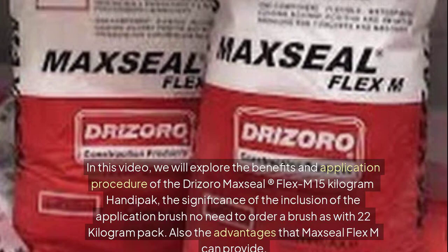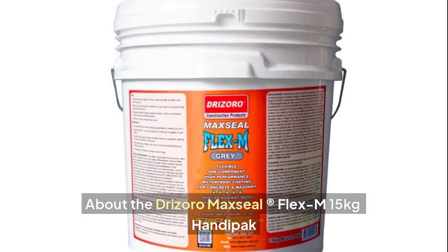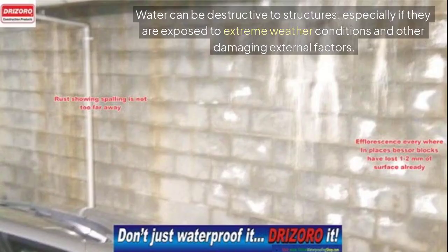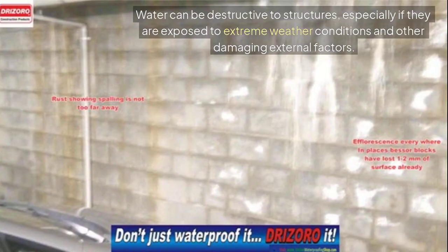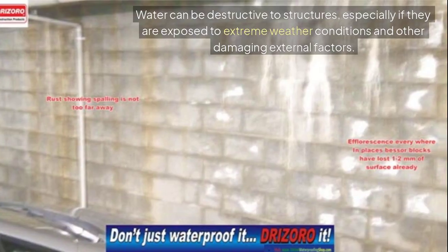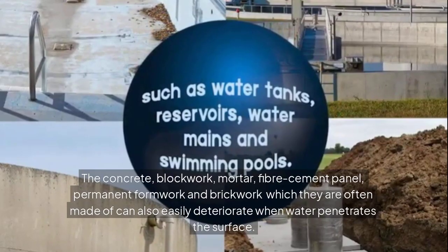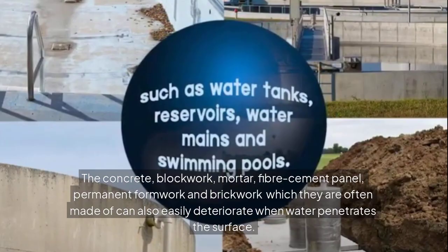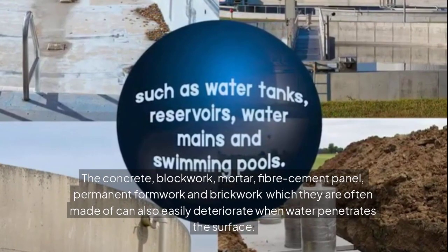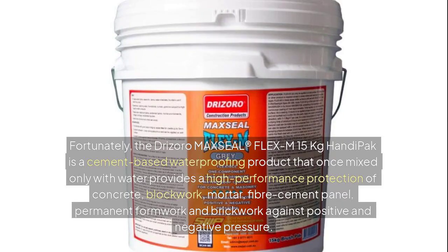About the Drizoro Maxil Flex M 15kg Handy Pack: water can be destructive to structures, especially when exposed to extreme weather conditions and other damaging external factors. Concrete, block work, mortar, fiber cement panel, permanent formwork, and brickwork can easily deteriorate when water penetrates the surface.